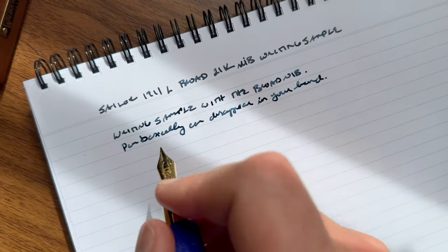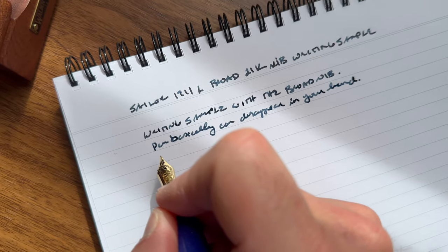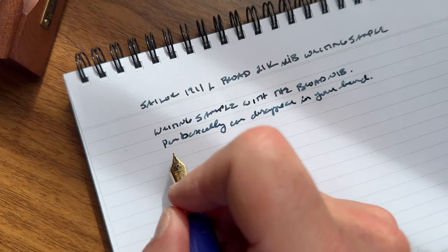My handwriting's not the best because I'm writing through a camera, which isn't always ideal for very pretty penmanship. But I'm writing with a fountain pen — what can you say?